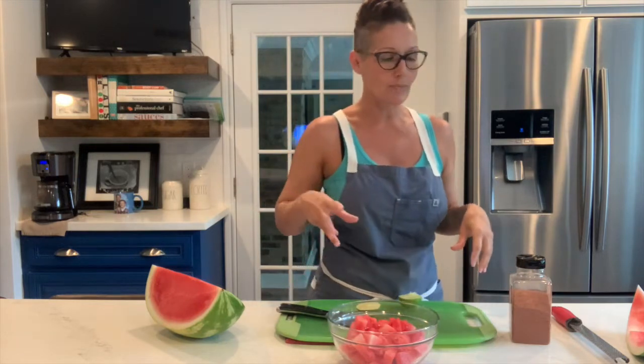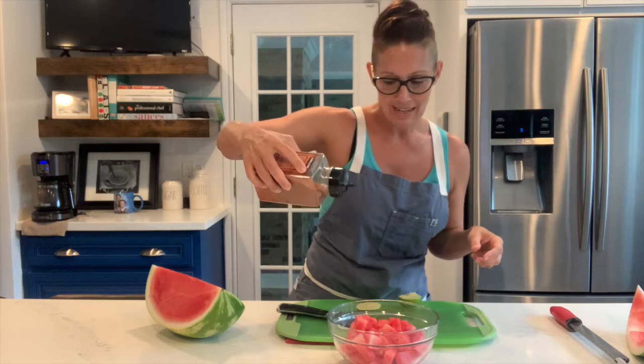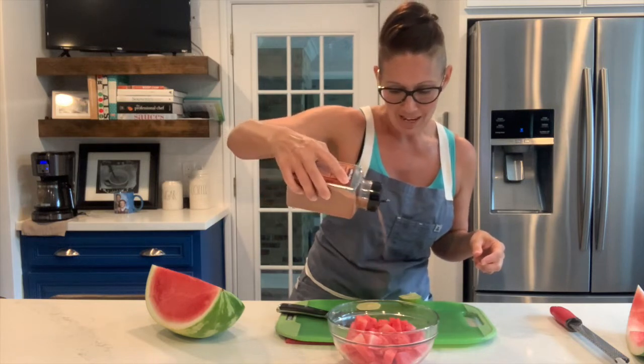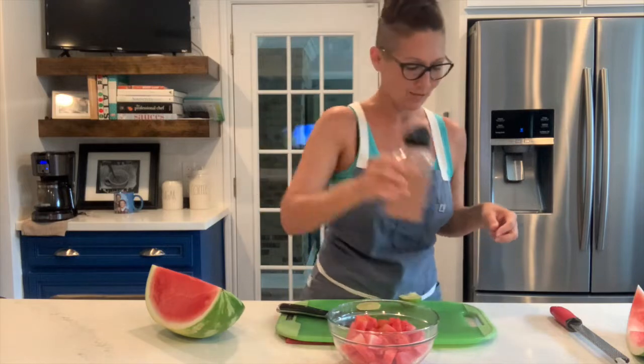Most people enjoy a little bit of salt in their watermelon, and I'm one of those people. But this gunpowder spice actually has some salt in it, along with other spices and a little bit of sugar. And yes, even though it's used mainly for savory things, you can totally use it right here. So I'm going to give it a beautiful, generous dusting of gunpowder right there.